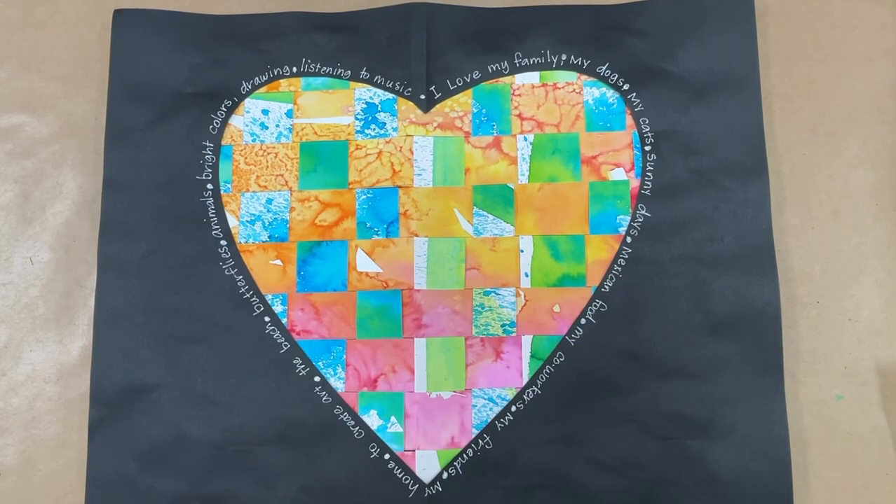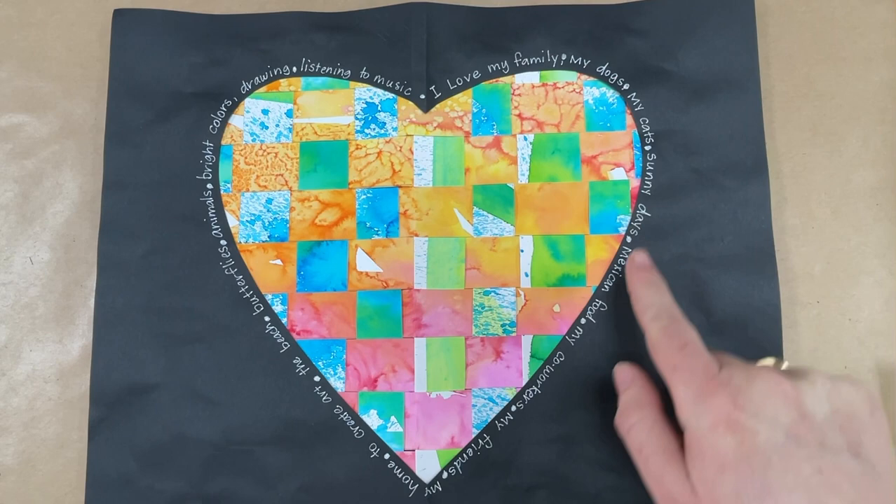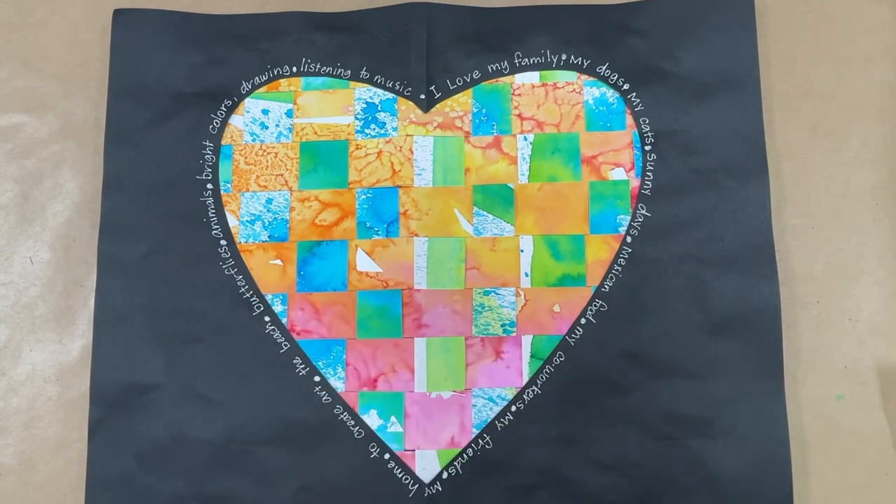Hello, my awesome third-grade artists. Today we're going to be starting a new project. We are going to be creating these colorful paper-weaving hearts, and we're going to use several different materials. Then we're going to write about things that we love. Since we're doing a heart, it'll just give it a little more variety, and we're going to talk about an artist named Christina Massey.